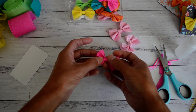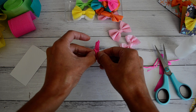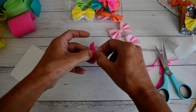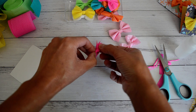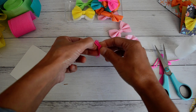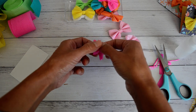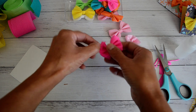Then you just individually peel off each of your layered crepe paper one by one, really gently, because your crepe paper is quite delicate and you don't want to rip it. So you just individually peel them off one by one.